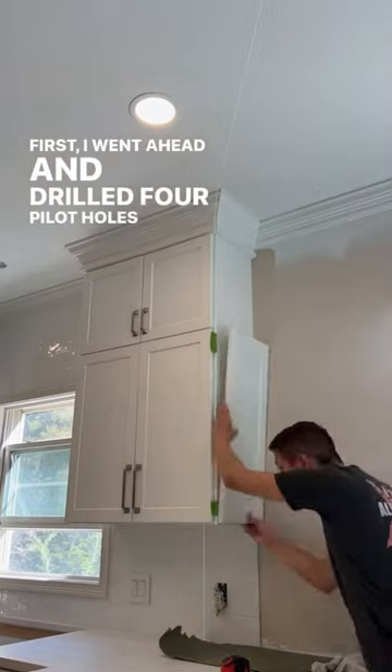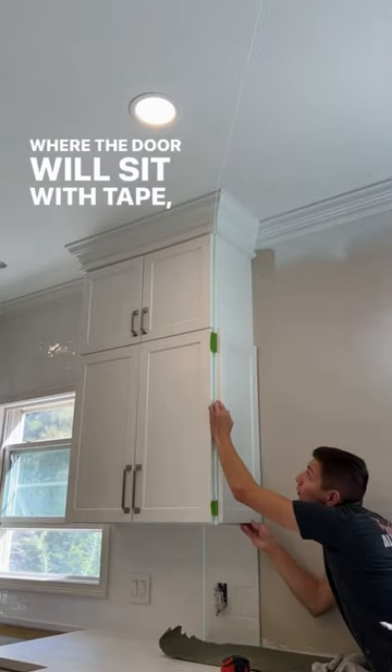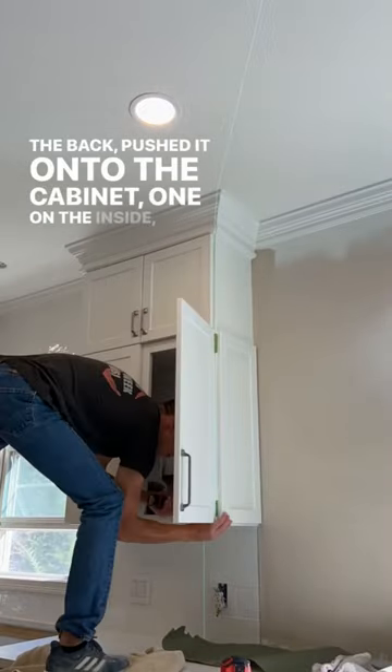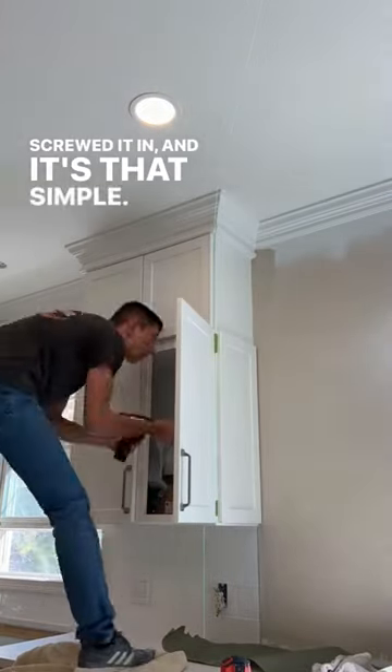First, I went ahead and drilled four pilot holes, then marked where the door will sit with tape, put double-sided tape on the back, pushed it onto the cabinet, went on the inside, screwed it in, and it's that simple.